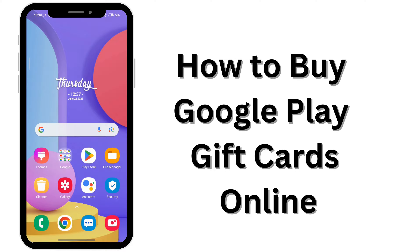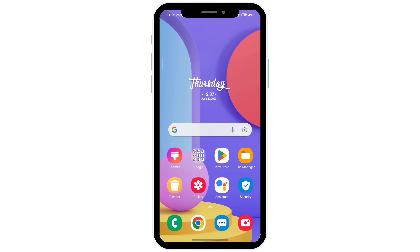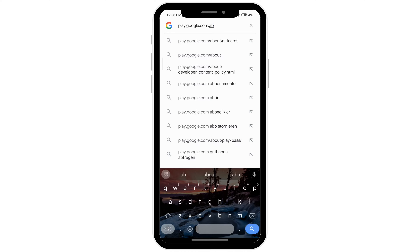How to buy Google Play gift cards online. The first thing you want to do is go to any browser and type play.google.com/about/giftcard, then click on the first option.